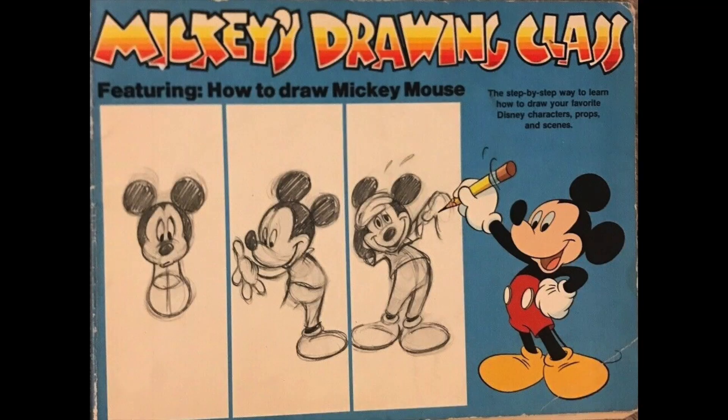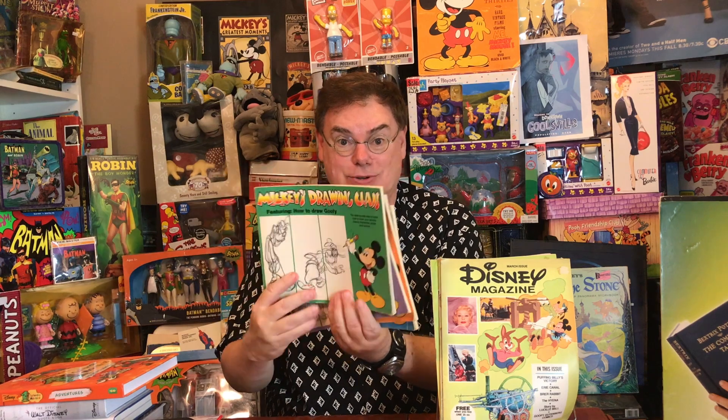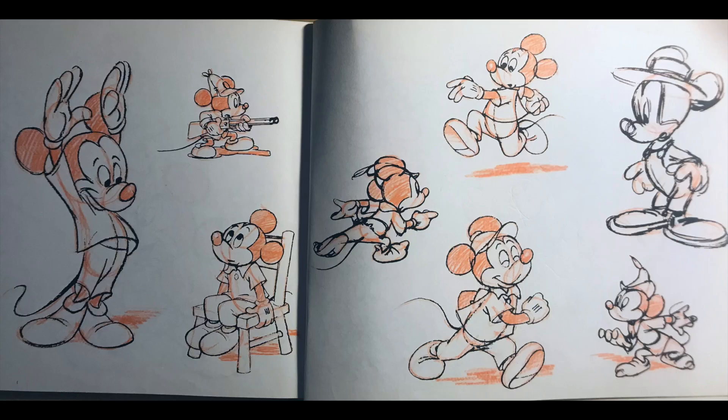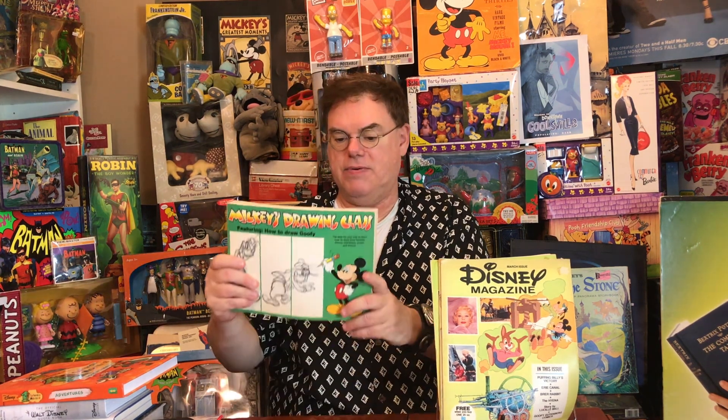Over the years there have been quite a number of how-to-draw books. One series was called Mickey's Drawing Class, featuring How to Draw Mickey, How to Draw Donald Duck, How to Draw Pluto, and How to Draw Goofy. These had some fun, dynamic drawings throughout, with poses taken from various model sheets probably provided by Disney Publishing to the licensee — Simon & Schuster, their Little Simon imprint. It's really fun to have these How to Draw books.